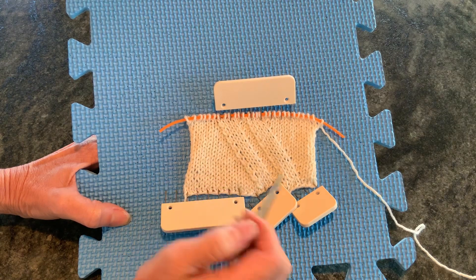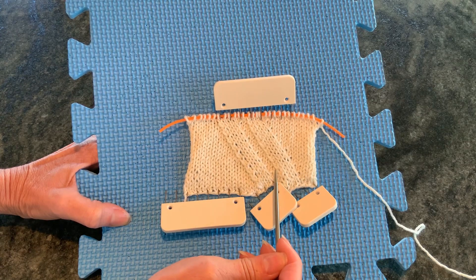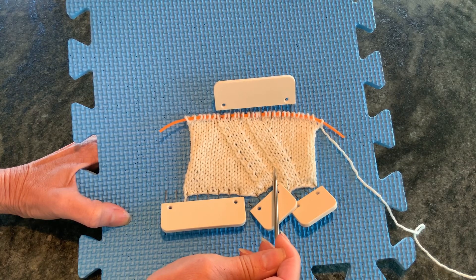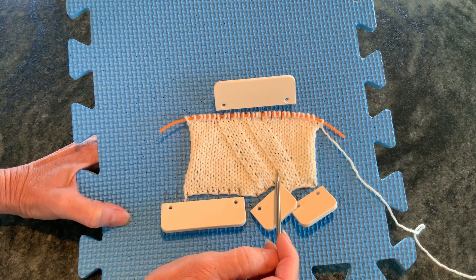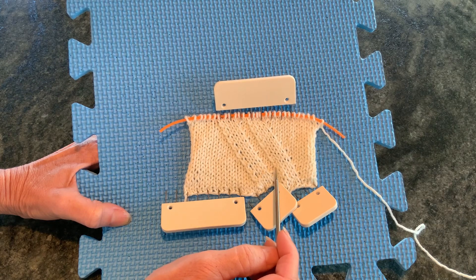If your project is being worked in the round, in the following round after a slip slip knit you would do a knit one through the back loop. If your project is flat, then in the following row you would do a purl one through the back loop on the stitch where the slip slip knit was done.